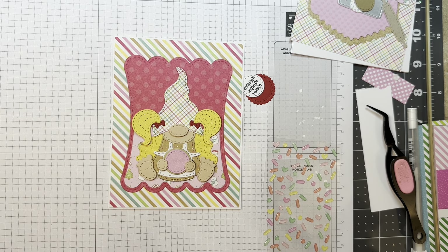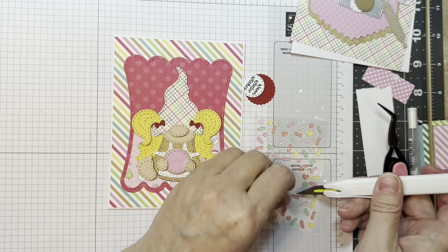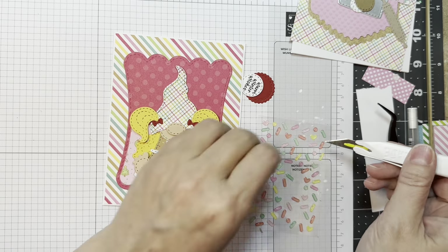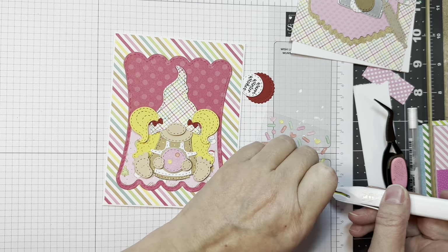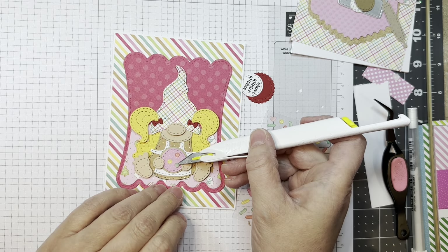I'm going to give that cookie a few little sprinkles, and that is from the shape sprinkles called Sprinkling of Love from Doodlebug. I'm using my pen blade to pick them up, adding a few little sprinkles to that cookie.